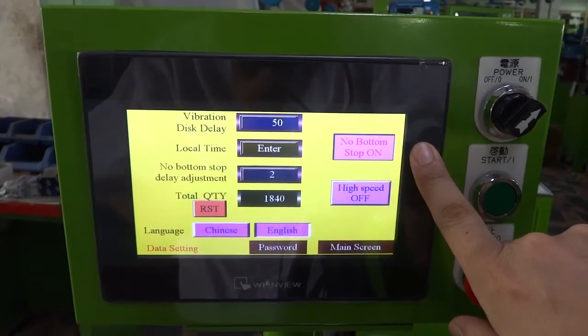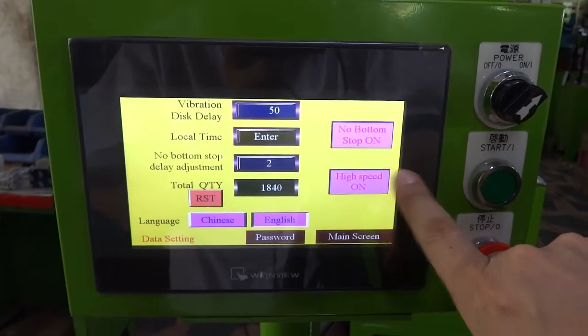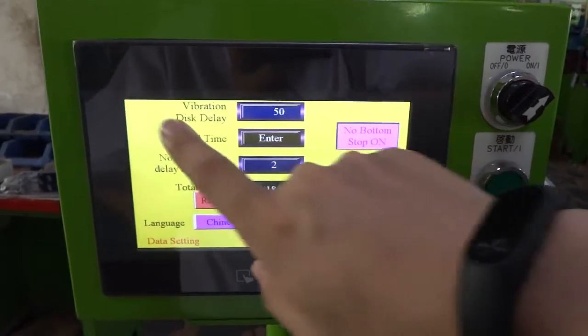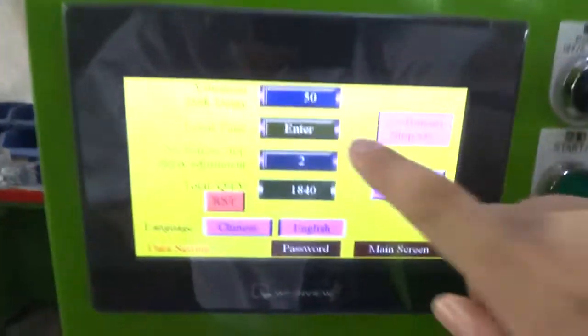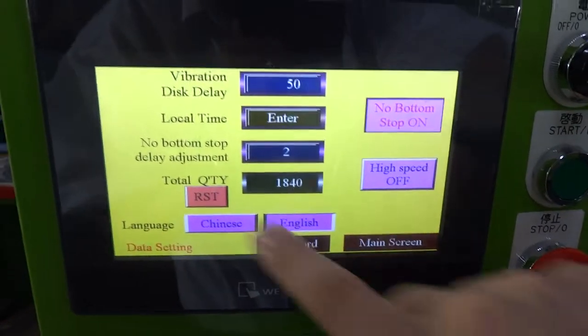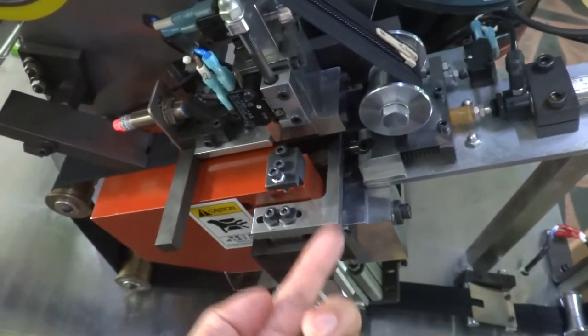You can adjust from here. If you want to make the machine run at high speed, you can press High Speed on. The vibration disk delay time of 50 is controlling when the sensor detects no slider — how long the vibrator needs to run. The local time can be set from here. The No Button Stop delay adjustment controls how long this cylinder takes to go up, delay, and then go down.